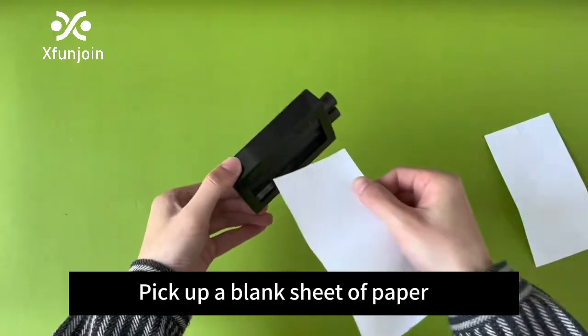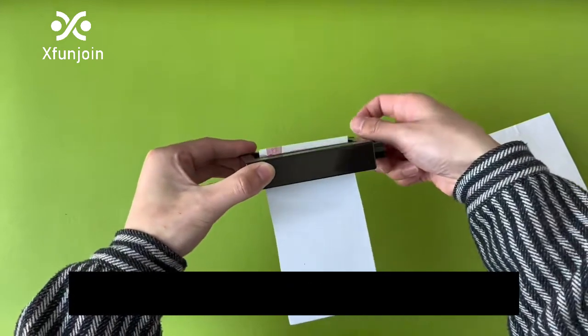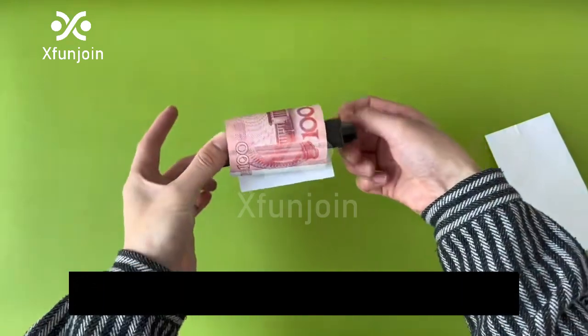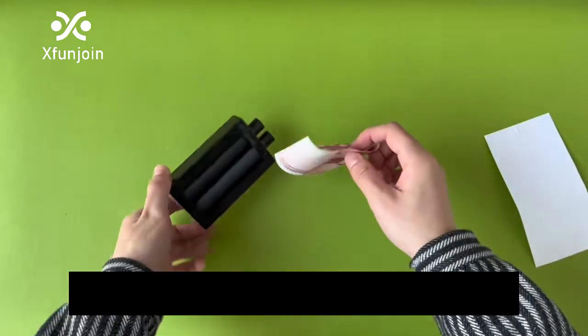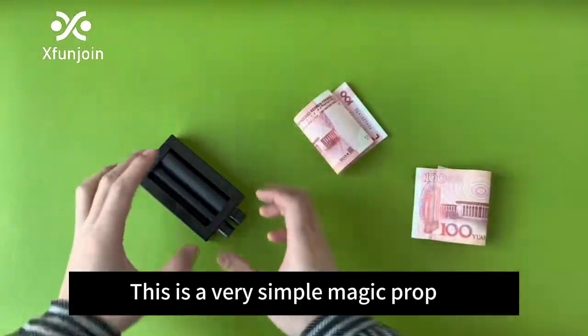Pick up a blank sheet of paper, rotary button. We'll find blank paper turned into cash. Amazing, isn't it? Show how to do that. This is a very simple magic prop.